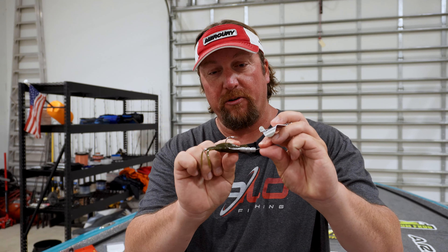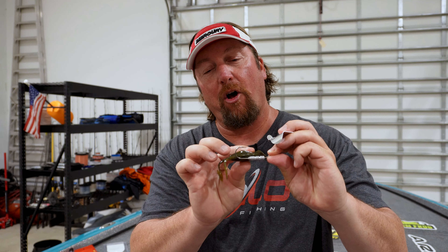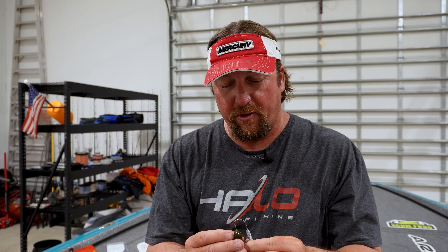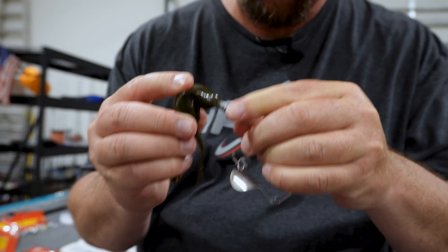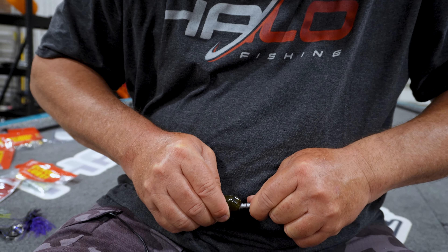Not only are you getting two more appendages back there making even more commotion, but it's actually heavier and you can cast it a lot more accurately. You can actually skip this — up under overhangs, up under boat docks. What I like to do is lay the toad next to it and see exactly where I want the hook to come out. Most of the time I like it to come out almost all the way to the very back of the frog. I try to keep it as straight as possible so it doesn't track to one side, though if you're fishing seawalls and want it to track crooked, you can bend it a little bit sideways.